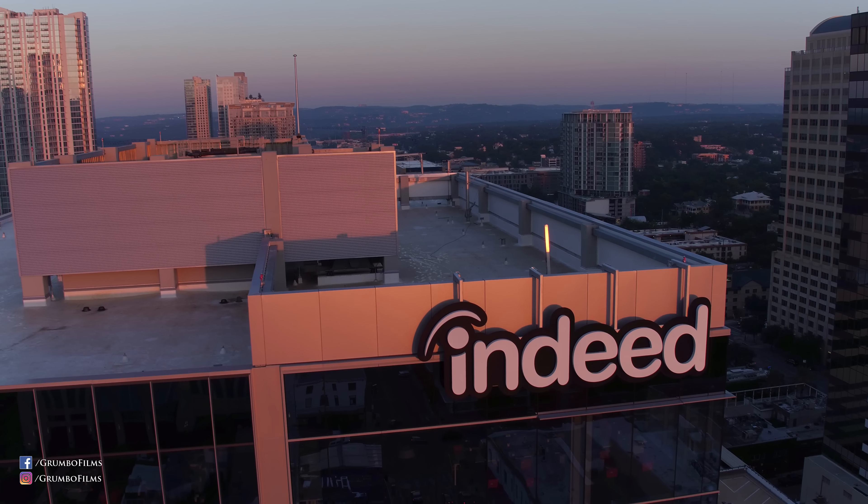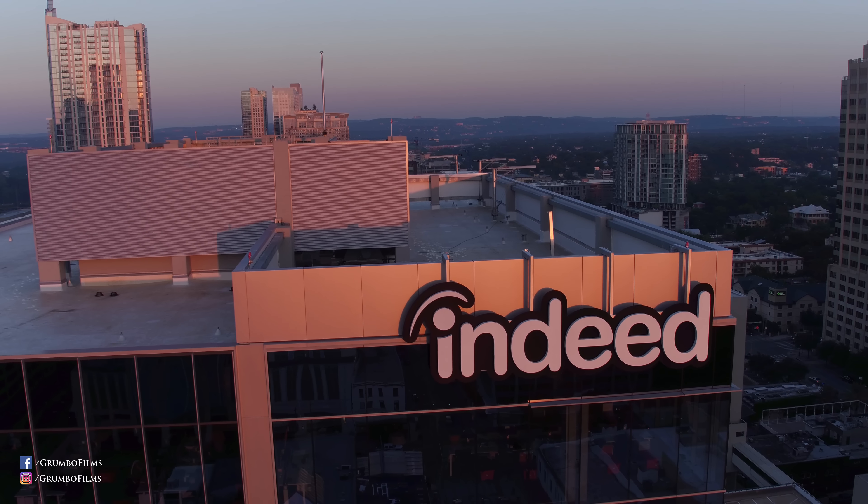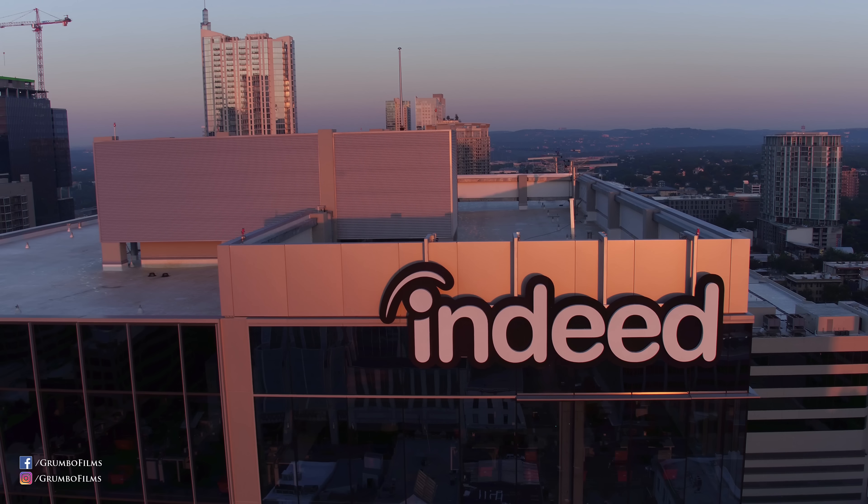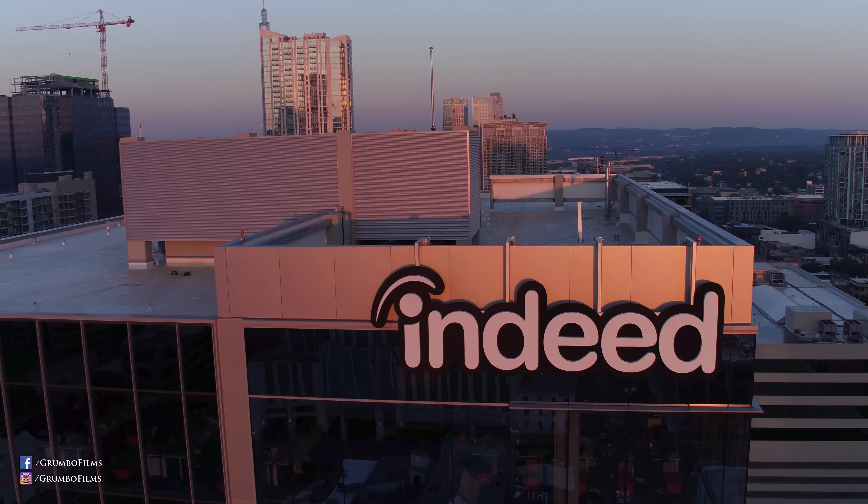Sometimes this is a pain because I might launch from a high up spot — for instance, the top of this Indeed building — but I couldn't get a lower perspective like I wanted to because of the height minimum.